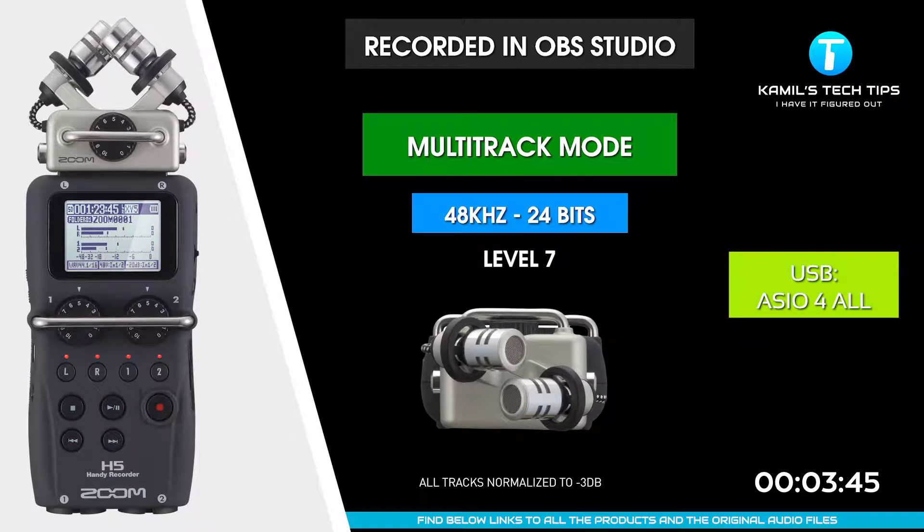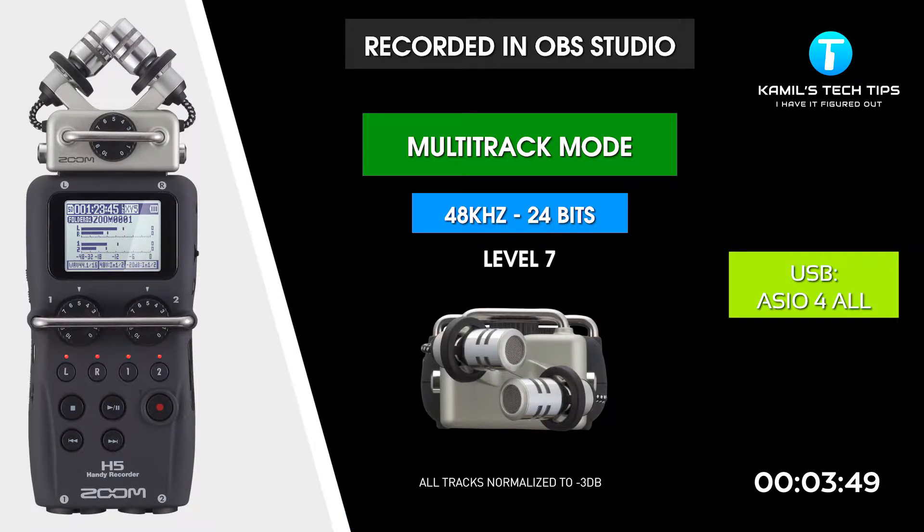I'm recording now to Zoom H5, XY microphones, in OBS Studio using ASIO for All drivers at 48 kilohertz.